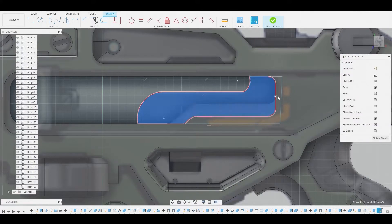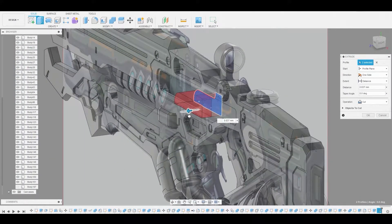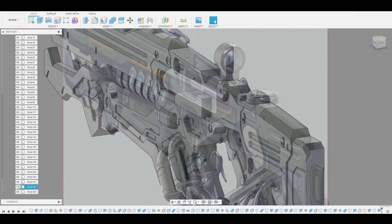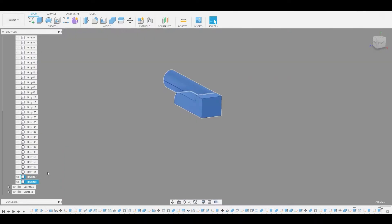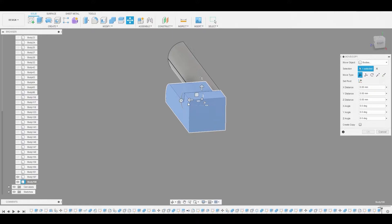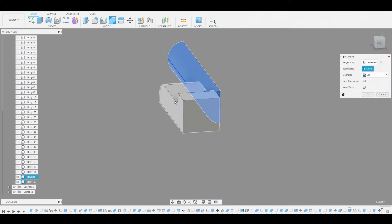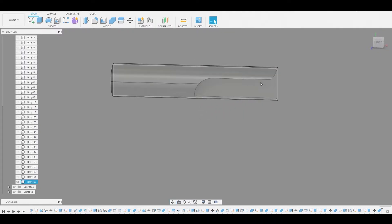So right click and then we'll just press pull and shift select to select the other profile so we can press pull this out to about here. Change it from cut to new body. And we can now toggle back on that cylindrical shape we made earlier. Now let's select both of these pieces, right click and isolate these so we only see these two bodies. Now we can move this one to better position it so we can get that spacing where we want the cut to actually be. Once we're satisfied we'll go to combine and we'll combine the cylindrical shape with that body to get this shape. Now we can right click and unisolate.